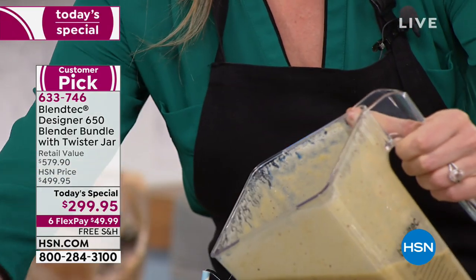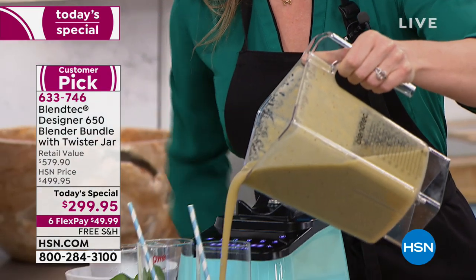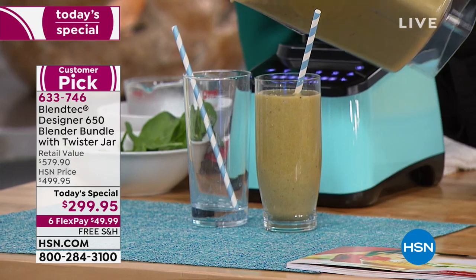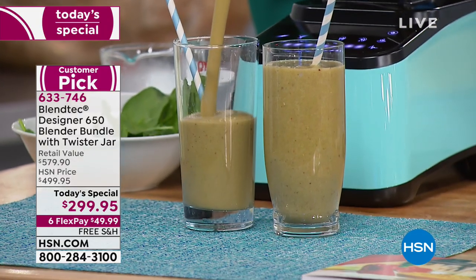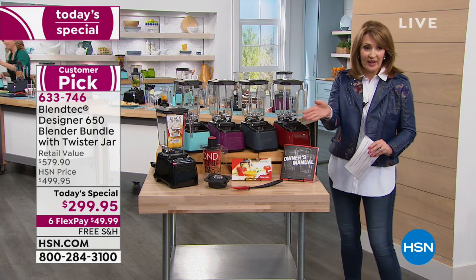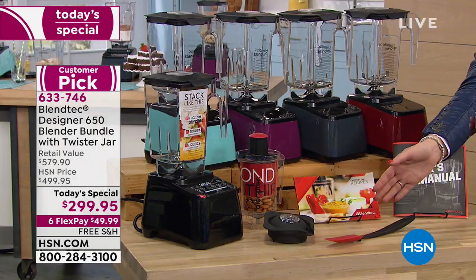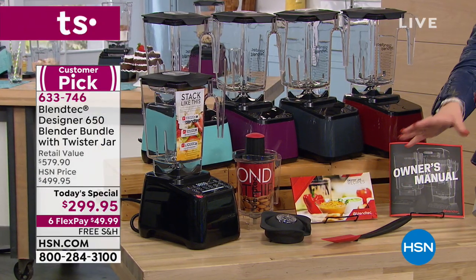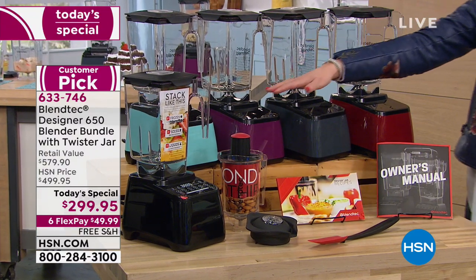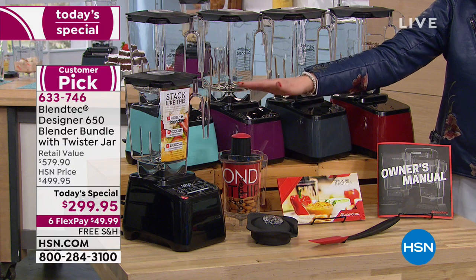This is brilliant. This company has been around for 40 years, they know their stuff. This thing is powerful — 1650 watts. For that first FlexPay payment of under $50, you must try it if you don't have one yet. And if you want to upgrade, this is the designer series — the 650.